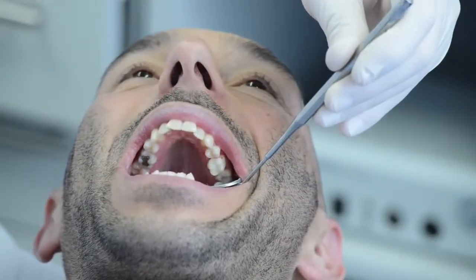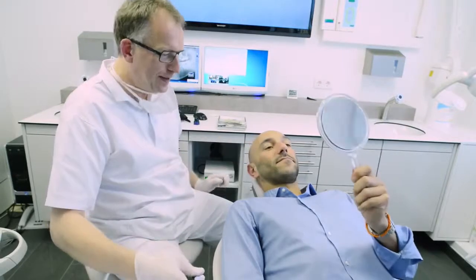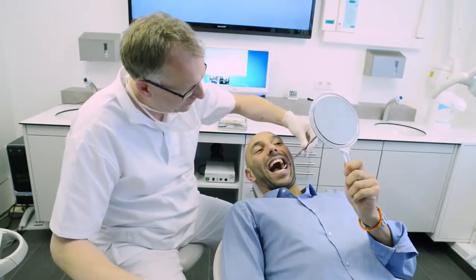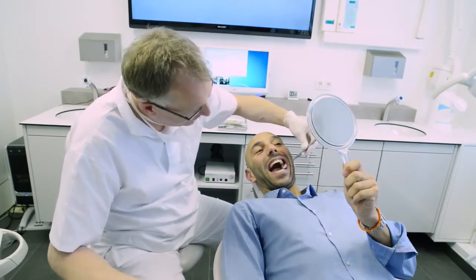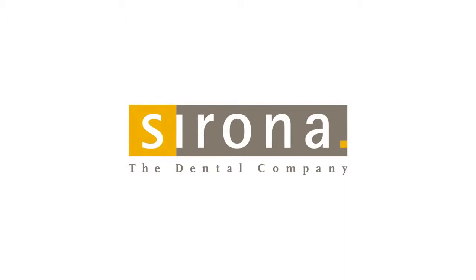Both cameras are easy to use and provide highly precise clinical results. You have the choice between two absolutely first-class camera systems. To be continued.